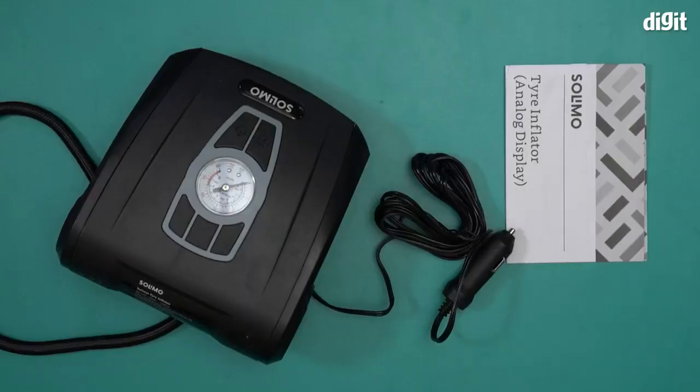That's what you'll find inside the box containing the Solimo portable 12 volt tire inflator. Thank you for watching.